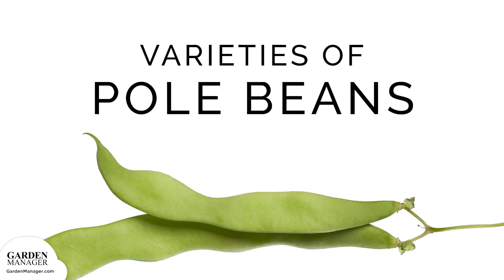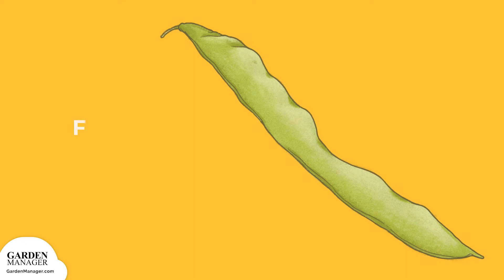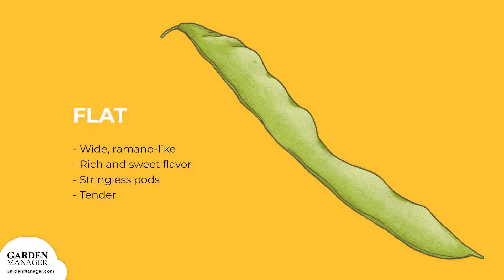Pole Bean Varieties. Flat: These varieties are wide, romano-like and have a rich and sweet flavor. Their pods are stringless and tender.